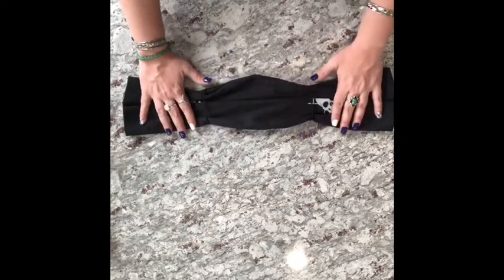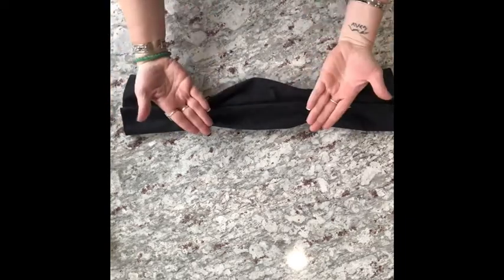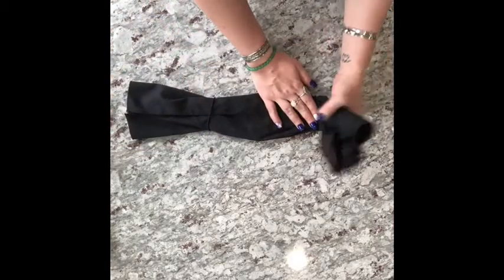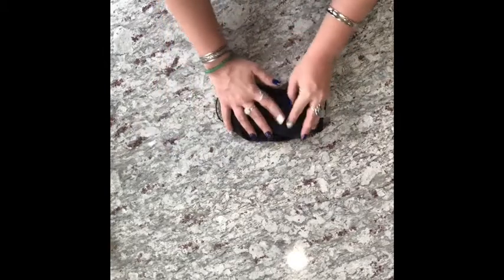Now, as you can see, it's starting to look like a mask. So now again, you're going to flip it over. And then you're going to tuck this side in to the middle. And then you're going to tuck this side in to the middle.